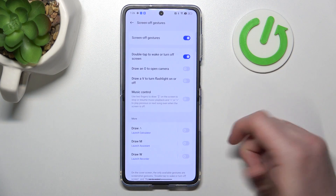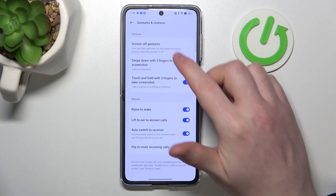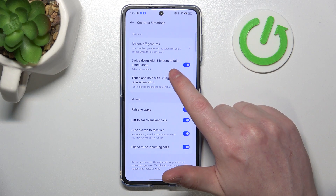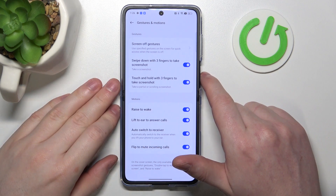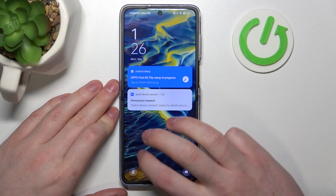There's actually a tab dedicated for screen-off gestures, but we're going to check everything anyway. Let's start with this page and cover that one at the end. We have swipe down with three fingers to take a screenshot, and touch and hold with three fingers to take a screenshot. Let's lock our phone and try both features.